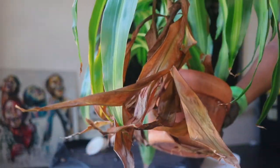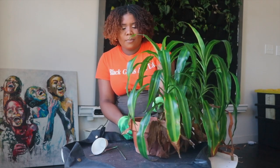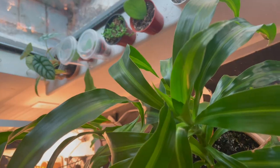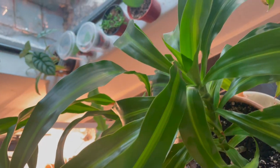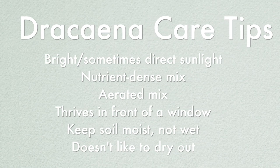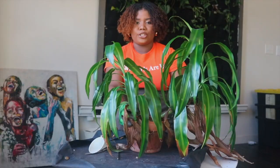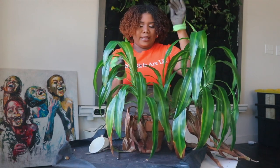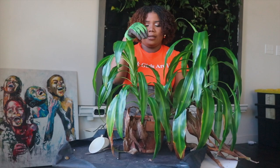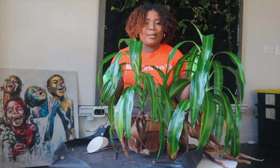All right, this next plant is the Dracaena Hawaiian Sunshine. She has some browned leaves from under-watering — these plants love to stay moist, not wet, but moist. She loves good sunlight, not really direct but bright medium indirect light. She has some roots growing at the top of her mix. She was repotted about a year ago in my all-purpose mix, and she actually has roots coming out the bottom too. She's leaning to the side — I think she needs a longer, deeper pot.